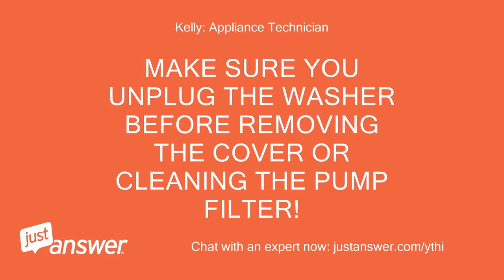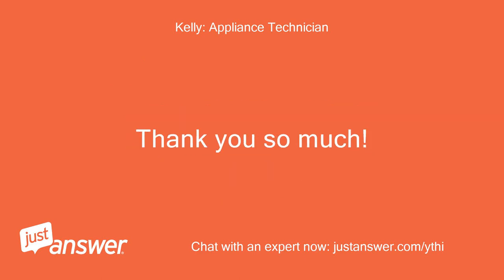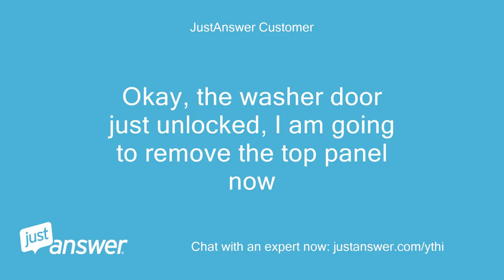Make sure you unplug the washer before removing the cover or cleaning the pump filter. You may post back at any time with follow-up questions. Thank you so much. The washer door just unlocked — I'm going to remove the top panel now.